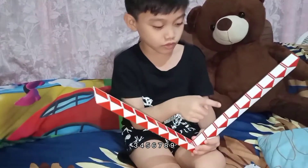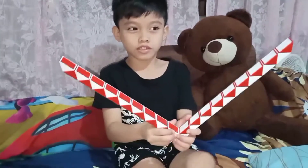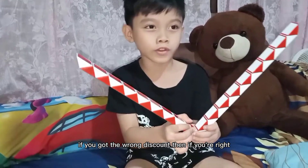1, 2, 3, 4, 5, 6, 7, 8, 9. So, it's correct. So, if you got it wrong, just count it. If you're right.